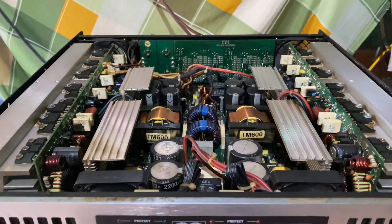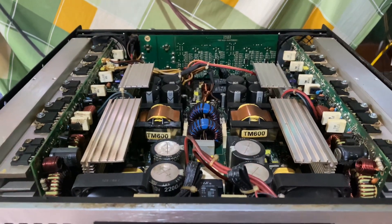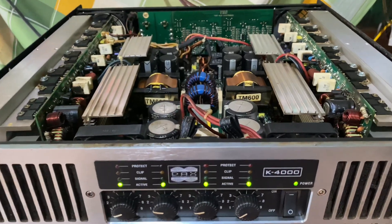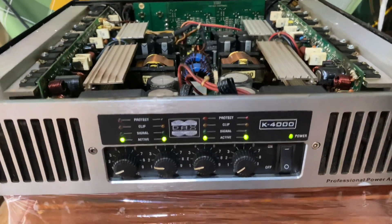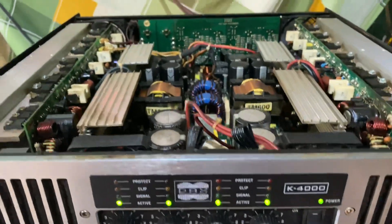Xin kính chào toàn thể các bác, quay trở lại với kênh âm thanh của em Thế Anh Audio. Ngày hôm nay thì cửa hàng bên em lại tiếp tục lên video giới thiệu về một cái mẫu đẩy mà trong thời gian vừa qua có khá nhiều các bác quan tâm: mẫu đẩy DAX K4000, một mẫu đẩy 4 kênh, chạy nguồn sung.